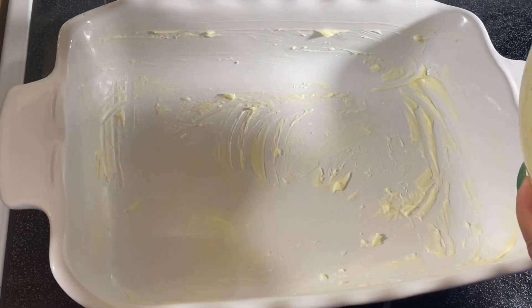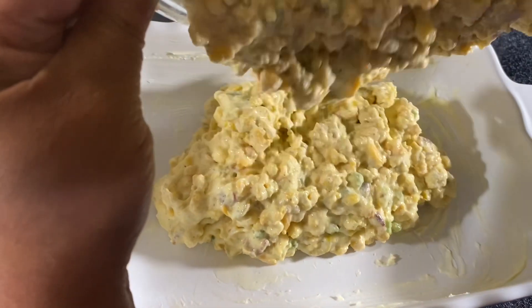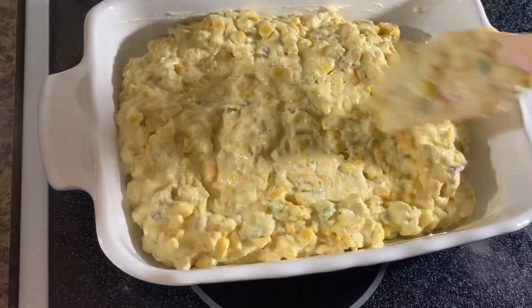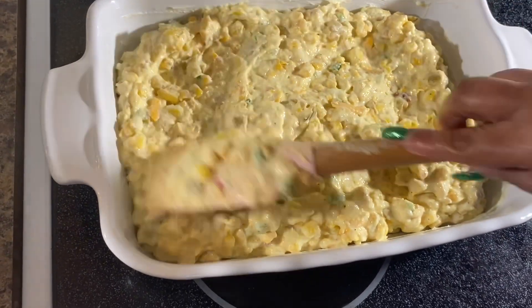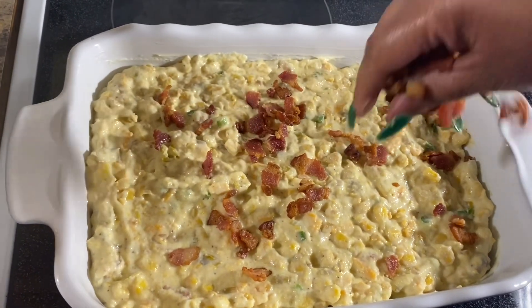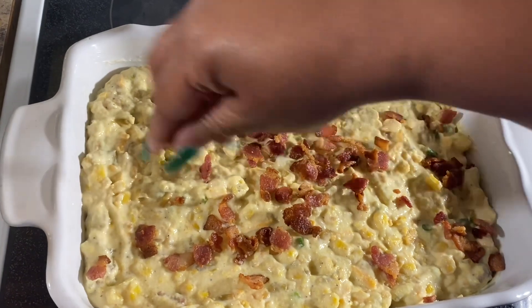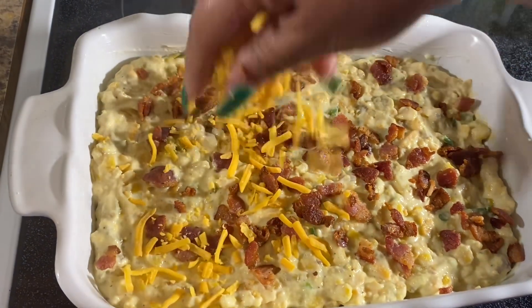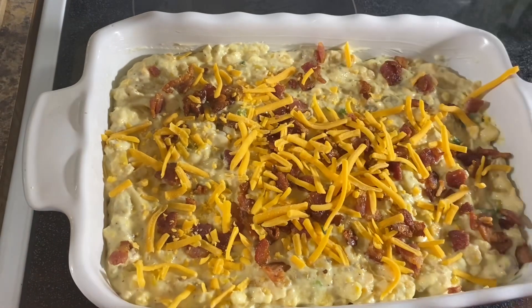Now that you have it all mixed up, go ahead and place the mixture into your casserole dish and smooth it over to make it nice and even. I'm going to add the remainder of my bacon on top — load it up! Then top it with whatever cheese you like; I'm using sharp cheddar.